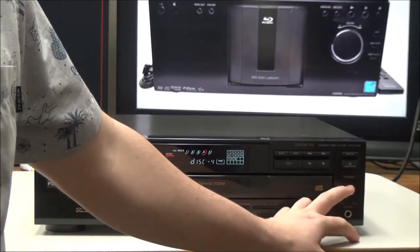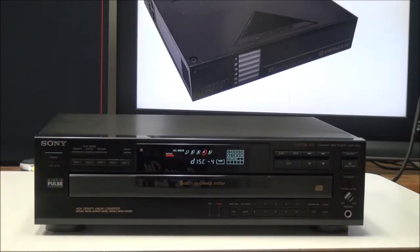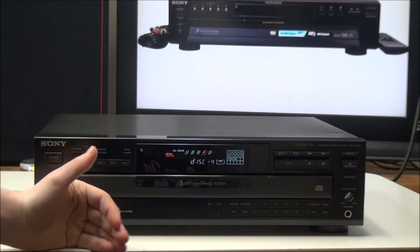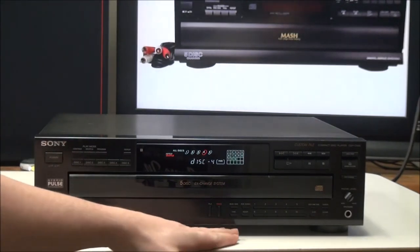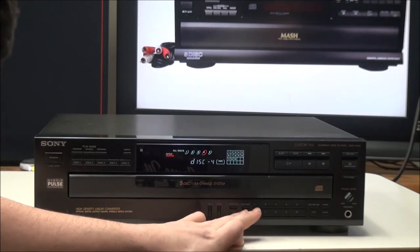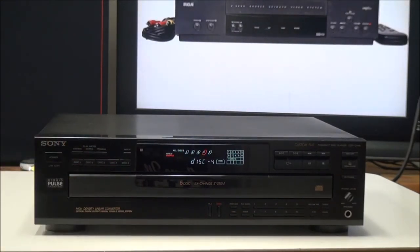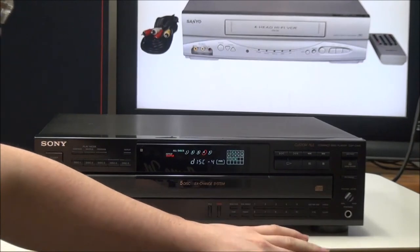Over here you have your headphone level adjustment, which goes with the headphone output. If you want to listen with headphones, you can do that instead of using the speaker system. Down here you have your custom file options — with those you can make it skip certain tracks on certain discs. Right here you have music scan, peak search which will look for the highest point in a song, time to adjust how the time is displayed, and fader which will fade out the music and then stop it. And right here you have a number pad, numbers one through ten, for jumping to a certain track.